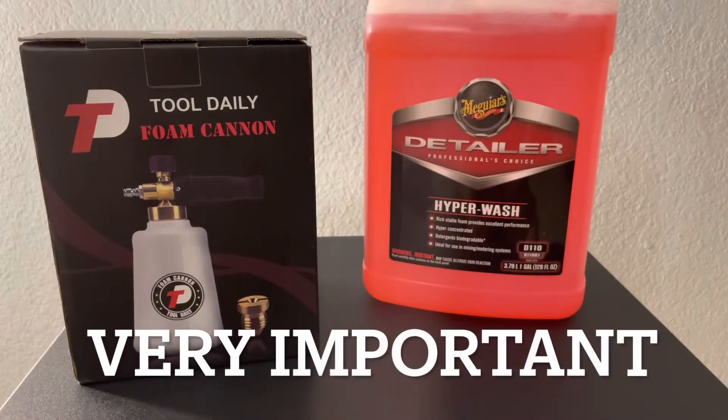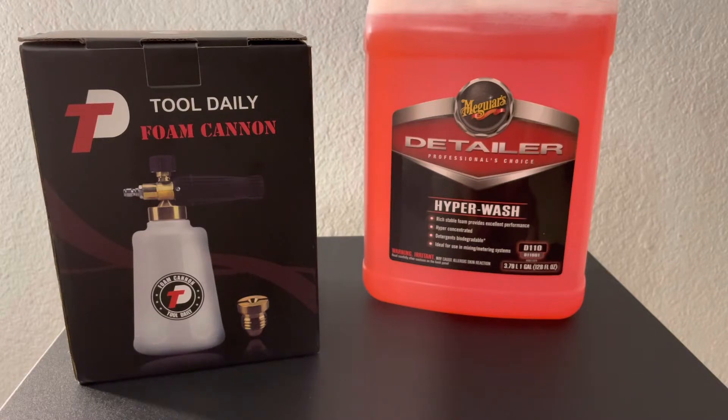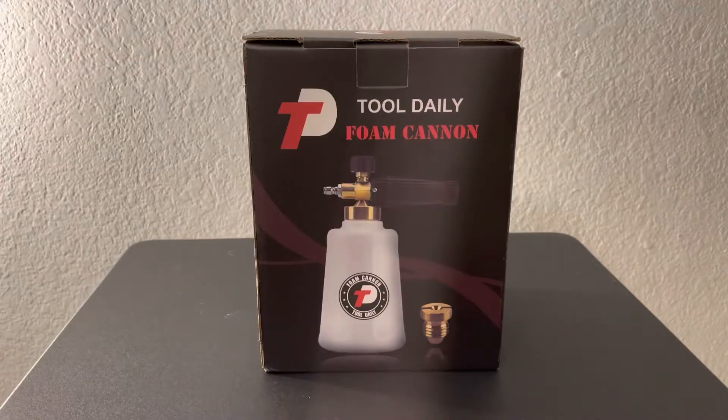And for the record, I will be using Meguiar's Hyperwash inside the foam cannon. Alright, so let's get this thing open.